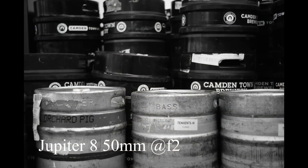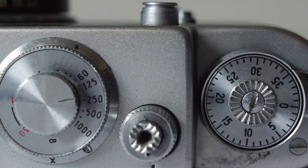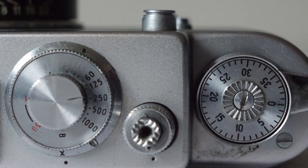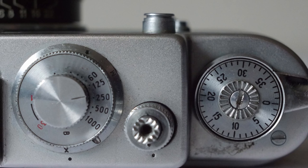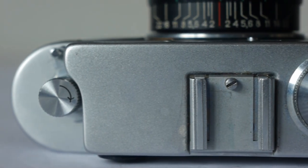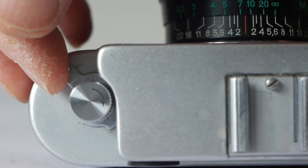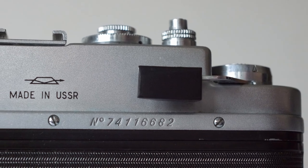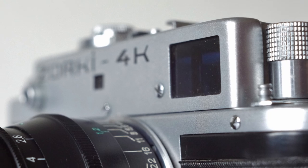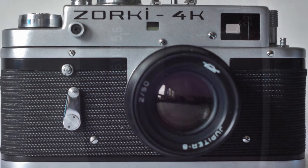It most often comes with a Russian-made Jupiter 8, 50mm f/2 — a beautiful lens that can make some stunning images, and one of my personal favorites. The top deck is simple, clean, and clear — just as a camera should be. On the right is the advance lever; Zorki 4 models have a knob to wind on instead of the lever, and a film counter. Next to that is the shutter button, then the shutter speed selector with speeds from one second to 1/1000th of a second, plus B. In the center is a cold shoe, and to the left is the rewind knob and a diopter control to focus the viewfinder to your eyesight. At 30 to 40 pounds for a body with an f/2 lens, or around 20 pounds for just the body, this camera is a real bargain — grab one while you can.